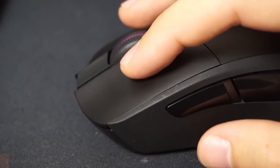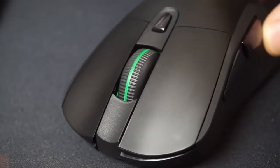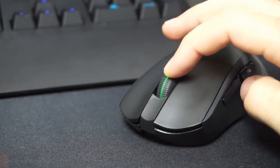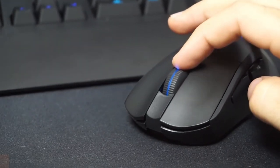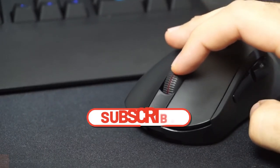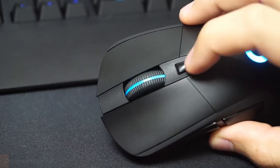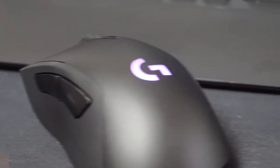The mouse has 6 programmable buttons that can be customized using the G-Hub software, and it also has onboard memory that allows users to save their settings directly to the mouse. The G403 also comes with a removable 10-gram weight that allows users to adjust the weight and balance of the mouse to their liking. Overall, the Logitech G403 is an excellent wired gaming mouse that delivers accurate and responsive performance, along with customizable features that will appeal to gamers of all levels.